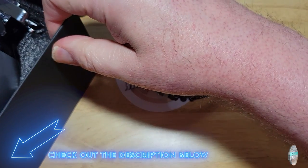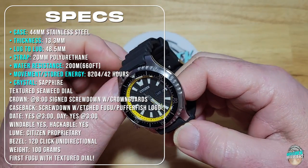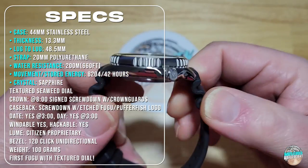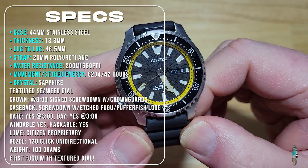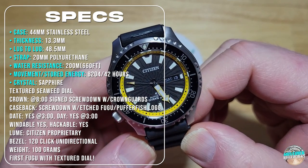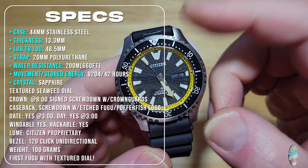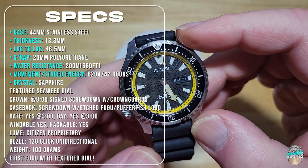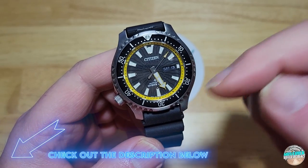Let me give you all the seven specs you need to know right now. You're looking at a 44 millimeter stainless steel case. It's 13.3 millimeters thick, 48.5 millimeters lug to lug. It comes on a 20 millimeter polyurethane strap. It's water resistant 200 meters, which is 660 feet. You've got the 8204 movement inside, which is hacking and winding with a 42 hour power reserve. These new Fugus do get the sapphire crystal — the old ones did not. That was one of the major upgrades from about three or four years ago. You also get a screw down crown and screw down case back. Check down there in the description field for all the other specs.